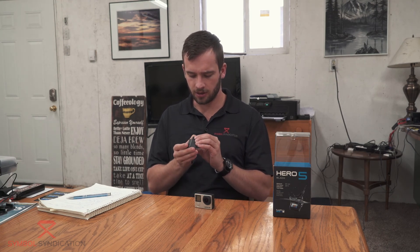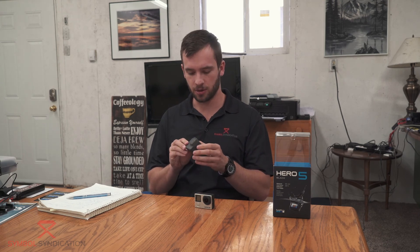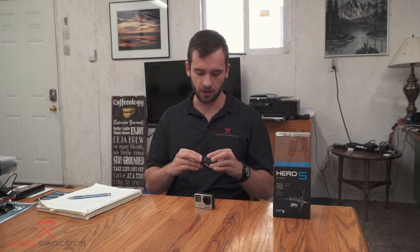One thing I found was the doors can be a little tricky to open, especially the one on the side where the USB ports are. The battery door on the bottom, you've just got to push and slide in — it's not too bad. And that's also where the micro SD card goes.